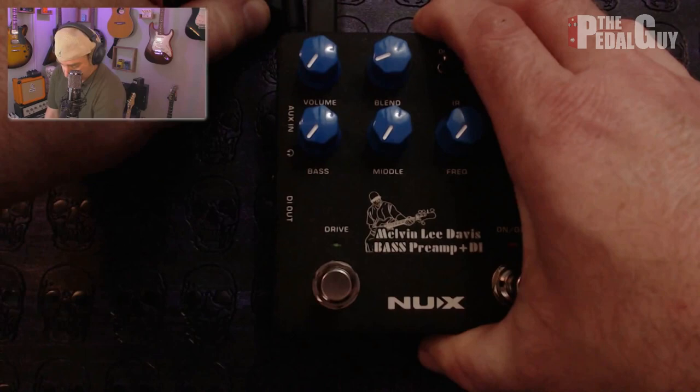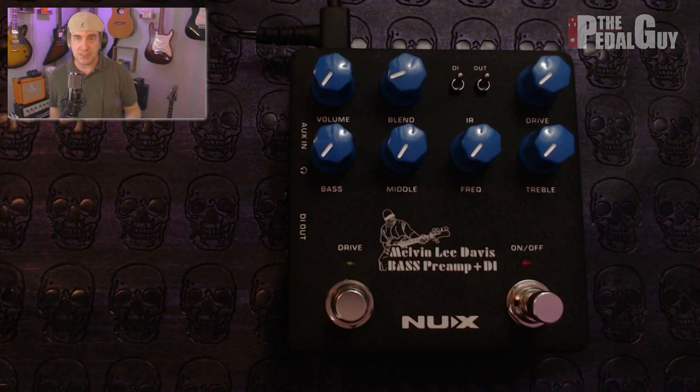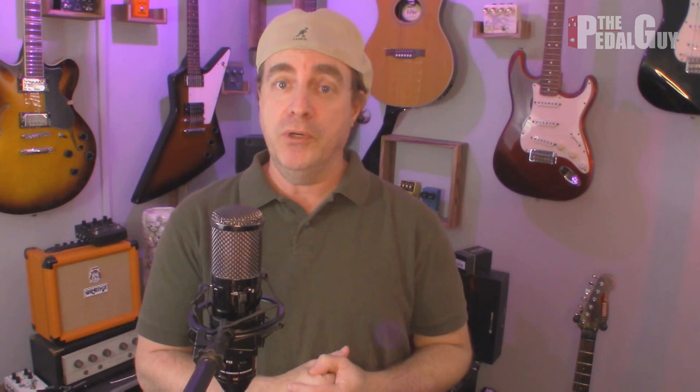At that point, you can quit the app, and then unplug and replug the Melvin Lee pedal — and it is ready to go. Again, this could be for any of the pedals: the Atlantic, the Solid Studio, the GTC — it doesn't matter. That's how you update the firmware.